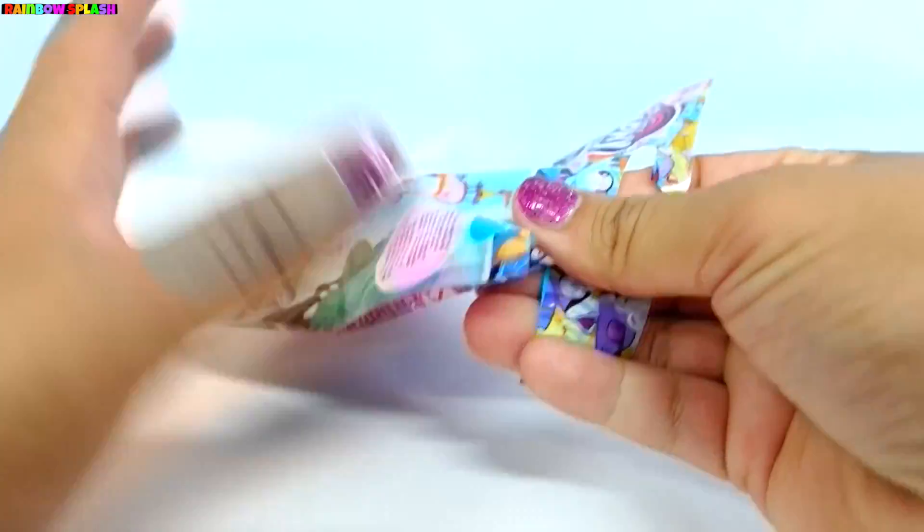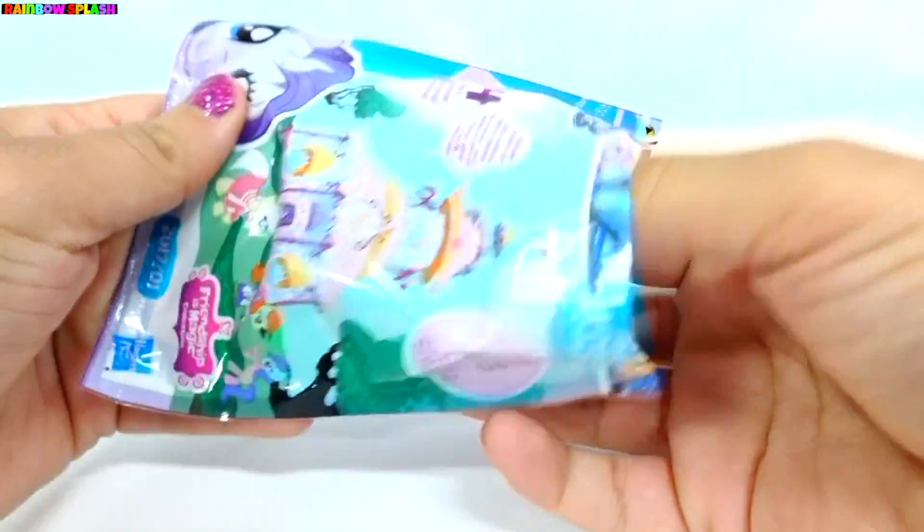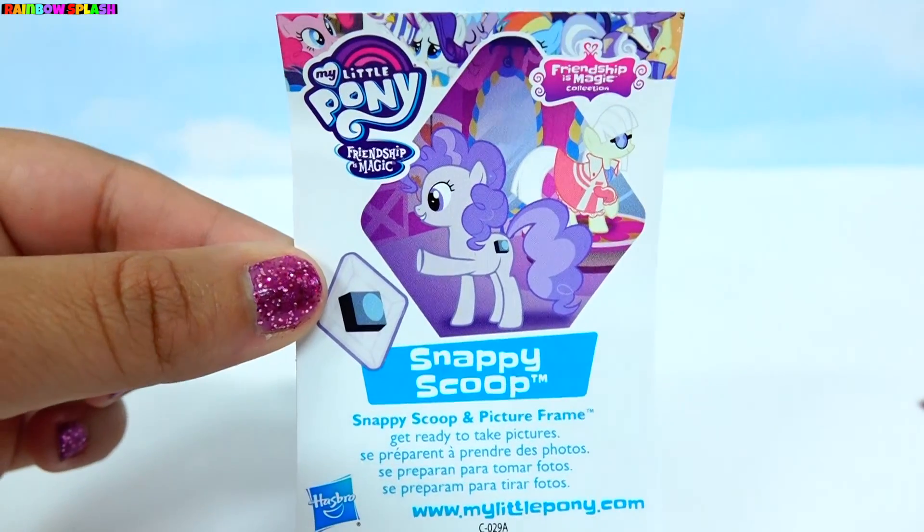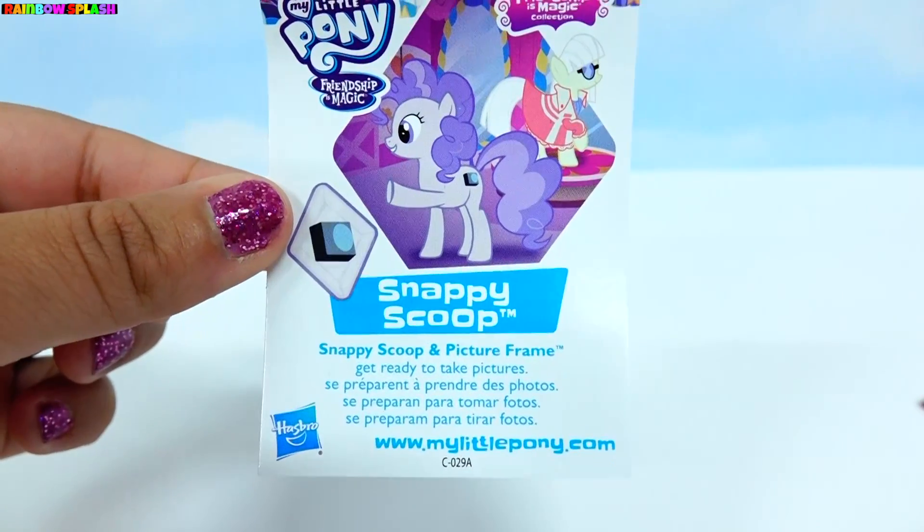Okay, we've just used our snippies. Now let's see what we've got. Oh, and it looks like we've got Snappy Scoop. Snappy Scoop and Picture Frame get ready to take pictures.